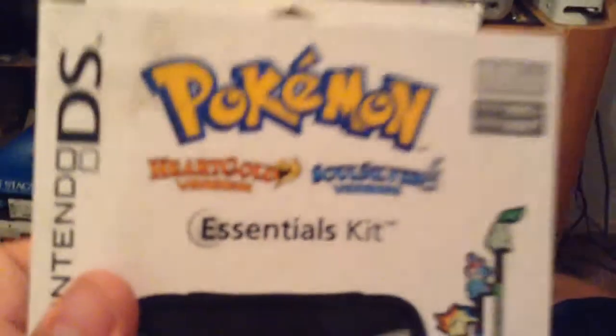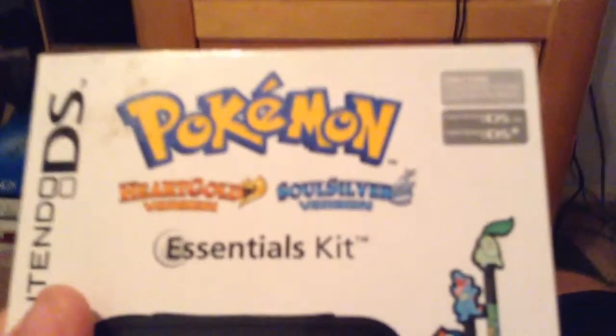Alright everyone, I'm back. I just decided to turn off the flash. Hopefully it gives a little better, clearer picture. As you can see, this is the Pokemon HeartGold and SoulSilver Essentials Kit for Nintendo DS. It says only for Nintendo DS and Nintendo DSi. Limited edition.